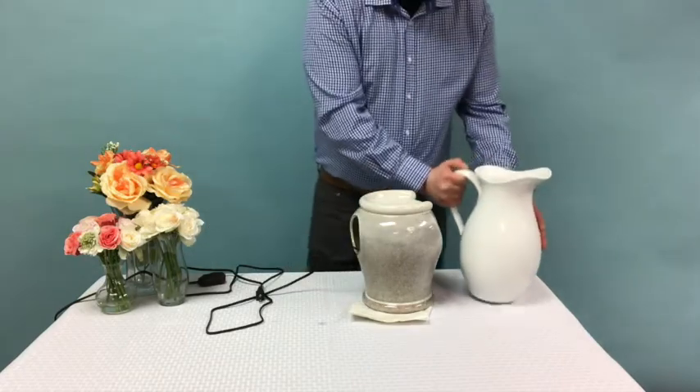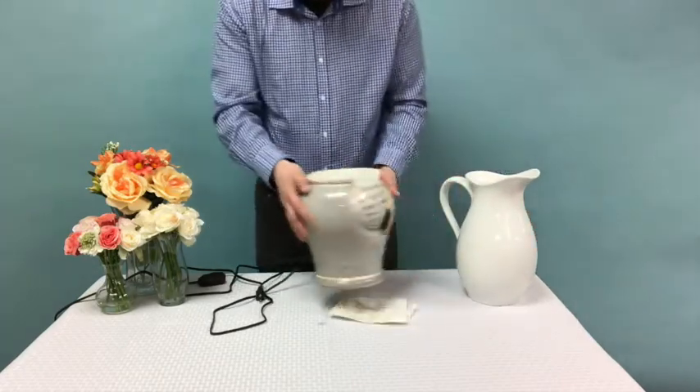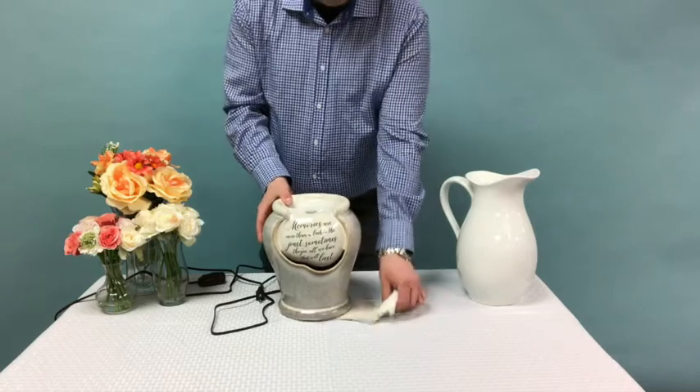There is no on-off switch on the electrical cord, so simply plug it in to activate the pump and the water will begin flowing.